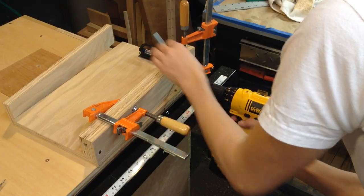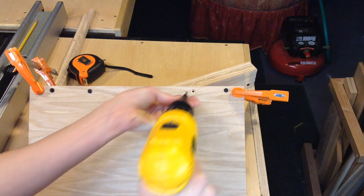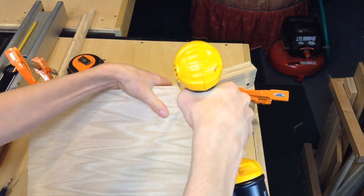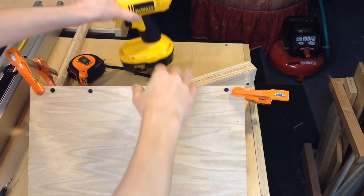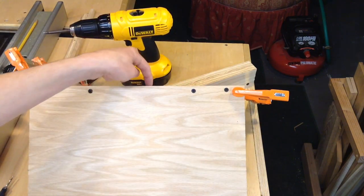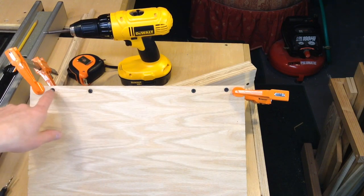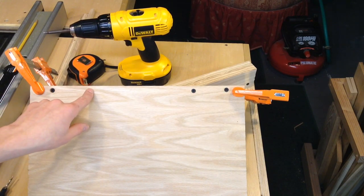After checking to make sure everything was nice and square, I went ahead and put some screws in the back. I'm just going to put this screw in and this secures the front fence here, which I have clamped. This is not too critical on alignment — you just want to make sure that you countersink these screws so that they don't hit the top of your table.